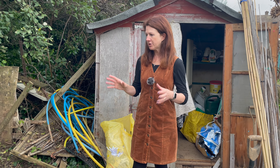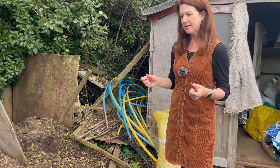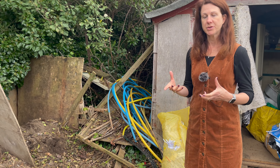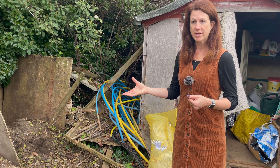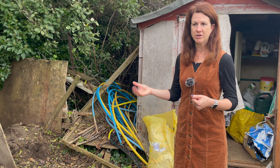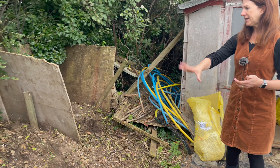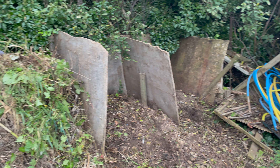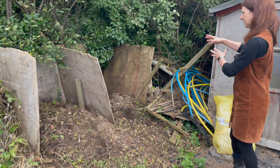First of all I'm going to show you how my composting system works, how I dig it over, and what I combine into it to get an effective compost to then put on my allotment to help put nutrition back into the soil. I've got three bays here where I move each bit of composting material into each one.